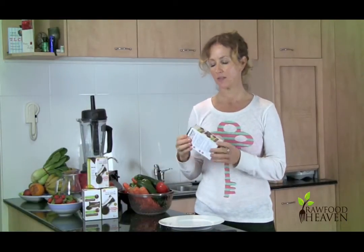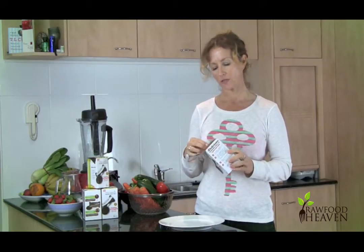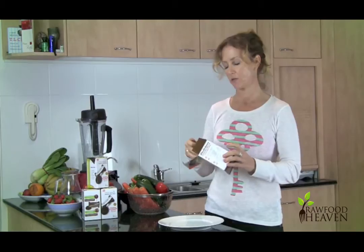Hi, Sharon again from Raw Food Heaven, and thanks again for purchasing the Spiraliser. Today I'm just going to show you how to use it and how to prepare the vegetables that you're going to use as well.